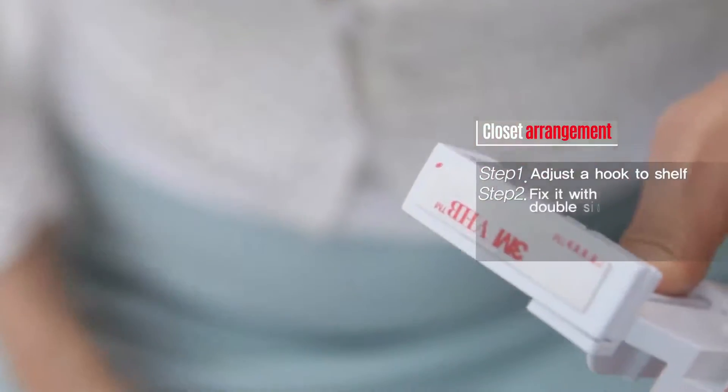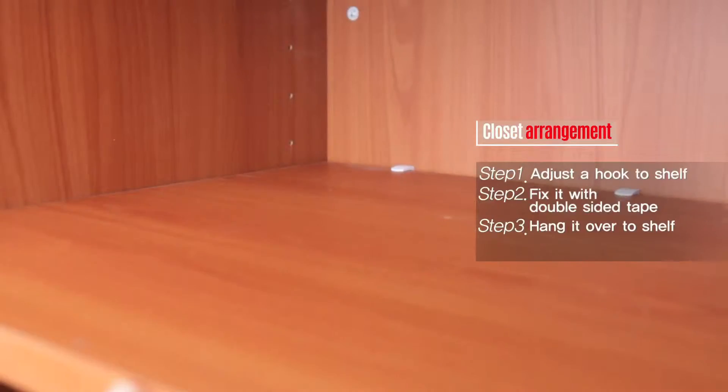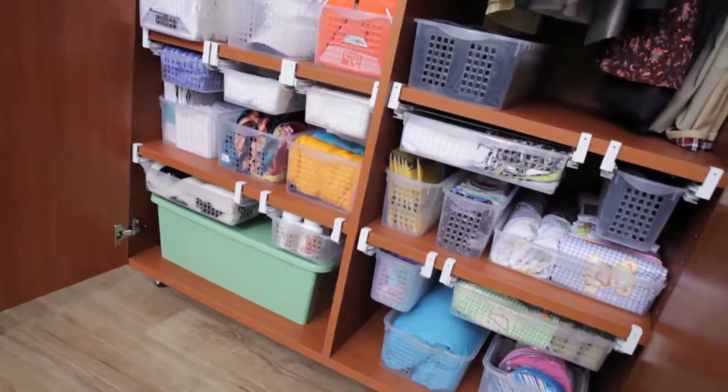Adjust a hook. Fix it with double-sided tape. Hang it over to shelf. Sliding. Clearly arranged closet.